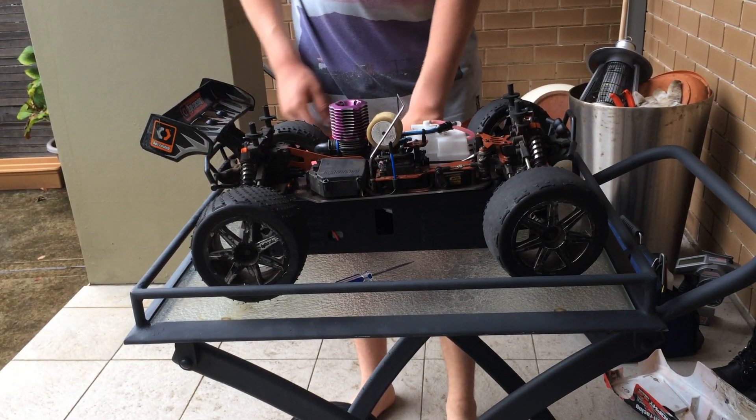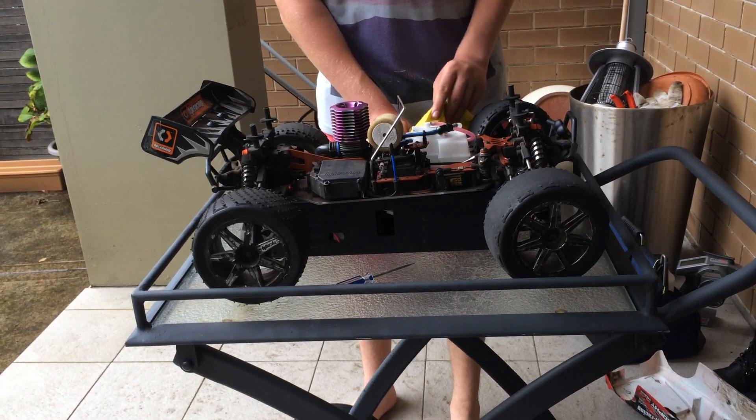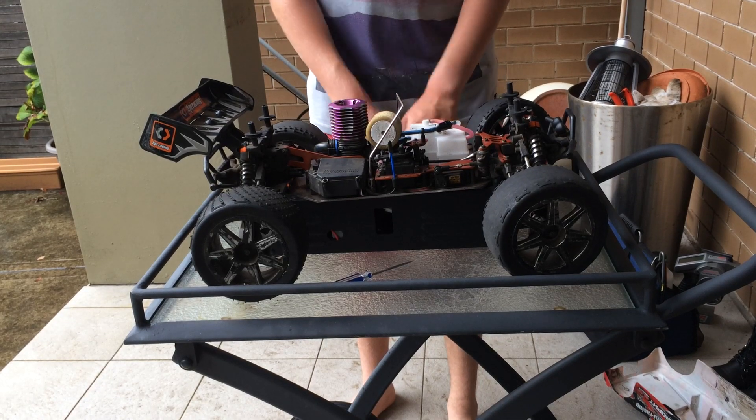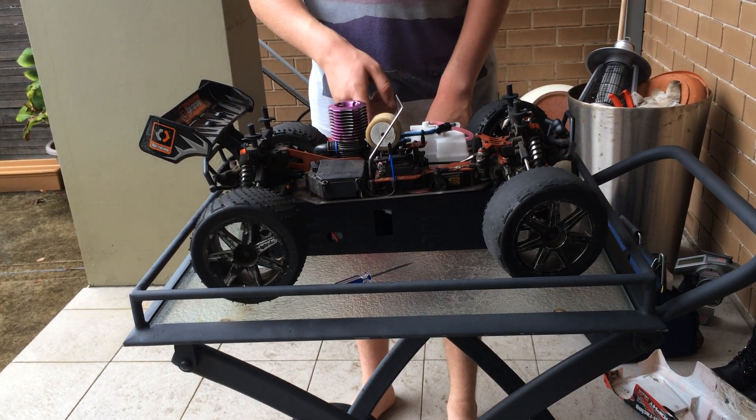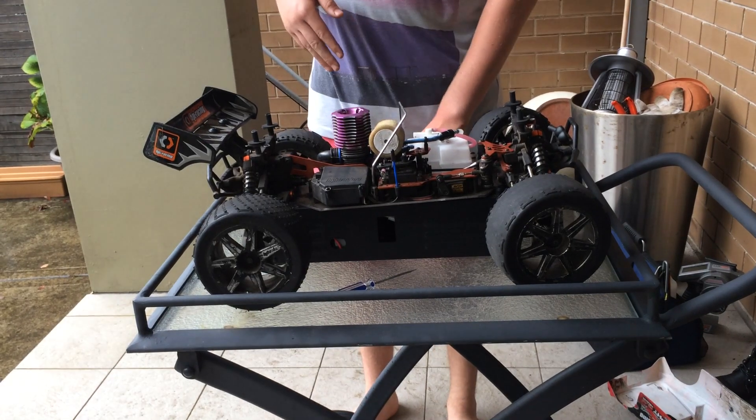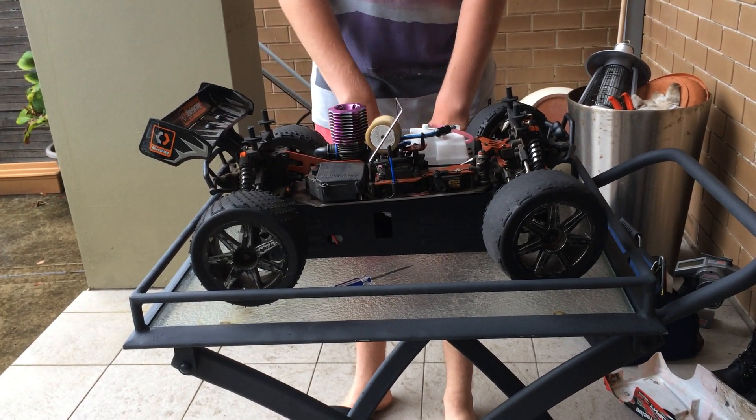As you saw there, I got my finger and a cloth and put it over the exhaust, which forced the fuel into the carburetor, flooding the engine and stopping the engine. So that was the last of the 3 ways to stop the engine.